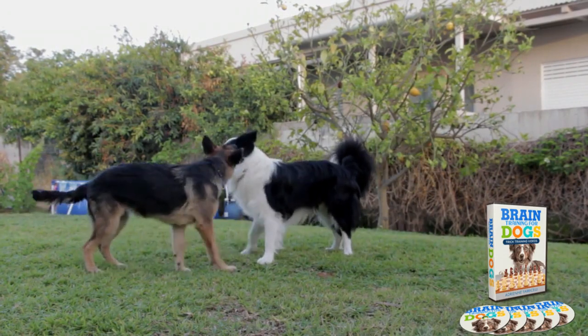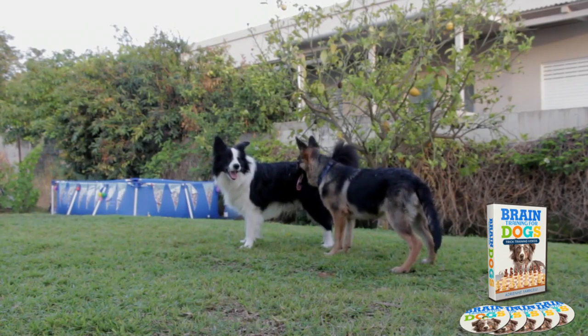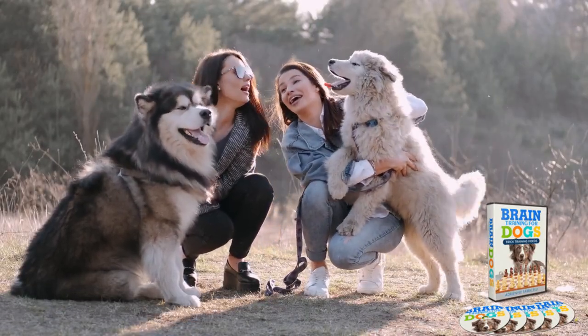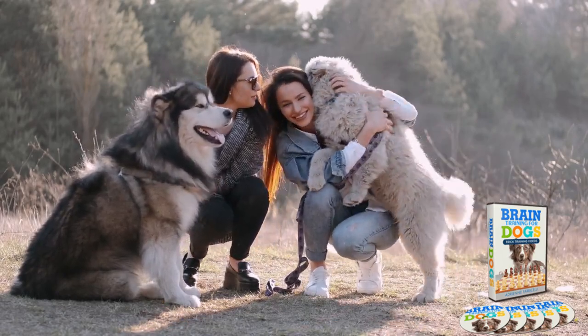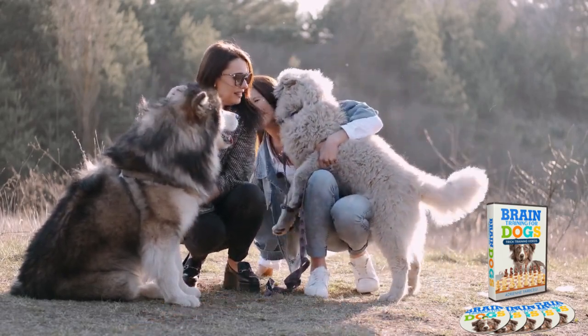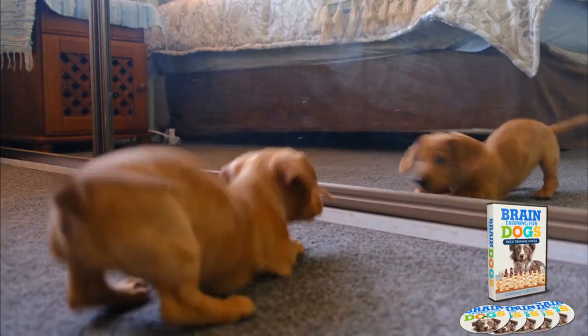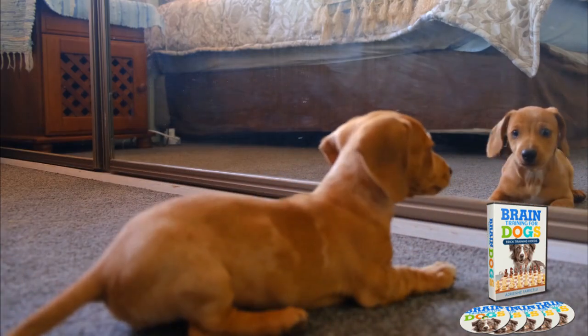It includes two e-books, 21 short activities shown in videos, and a collection of over 100 articles written by the course instructor, Adrian Ferrisselli. The idea is that you work through the main e-book course gradually, completing each step with your dog. After your dog has mastered the basics, you can choose which activities to continue with, or continue reading the book to learn more advanced dog training games.